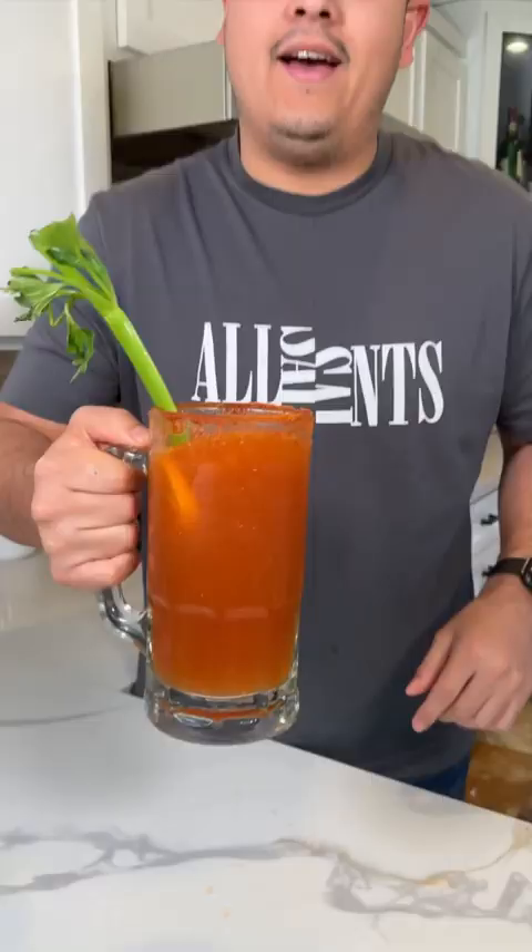And there you go, guys — a simple Michelada using my mom's favorite seasoning. Cheers!